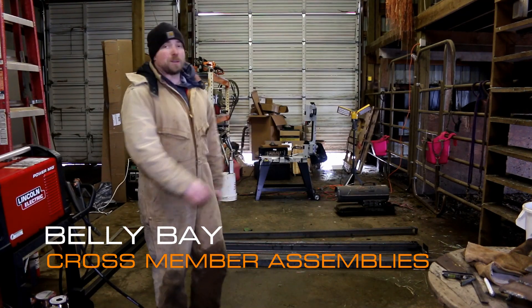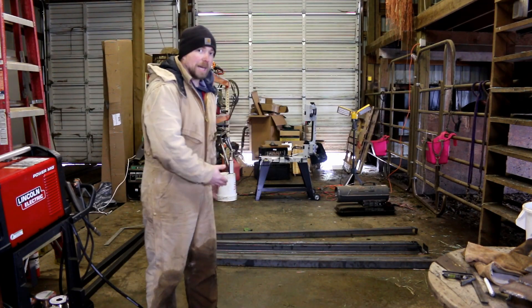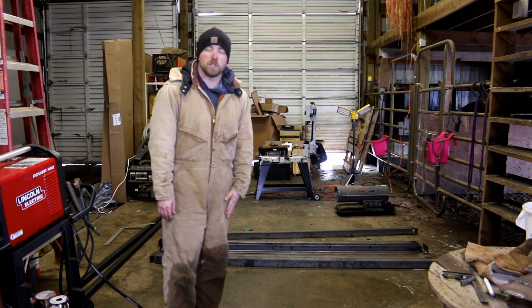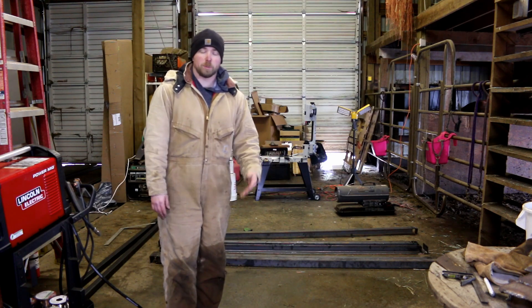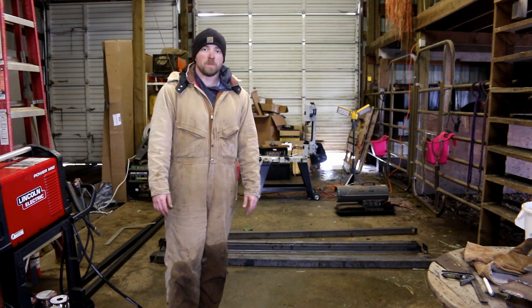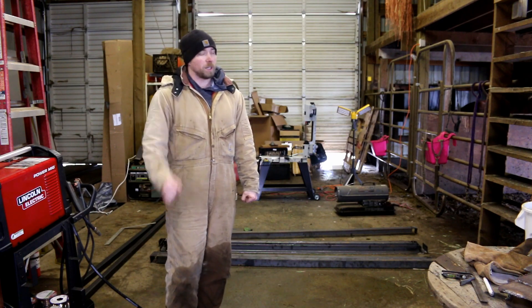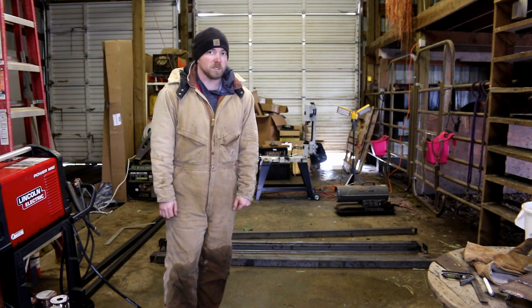Hello again Mission Control. Today we're going to be working on finishing the crossmember assemblies. We got them all tack welded together and the only thing I need to finish here today is get them all drilled. So we got to get the drawings, start marking everything, get the drill press going, get some music cranked up, listen to some rock music while sitting there drilling all day. Should be a good time. Let's get started.